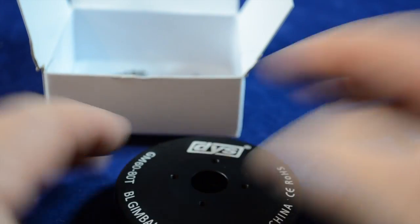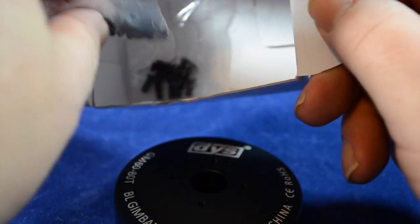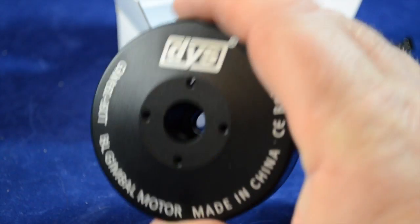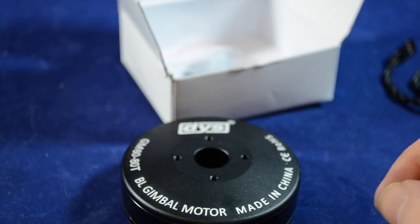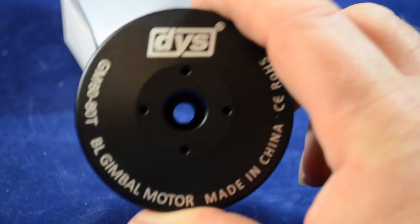What you get is the motor, cable, and a couple packs of screws, and that's it. If you need any help with this, refer to DYS, or for prices and any other agents.